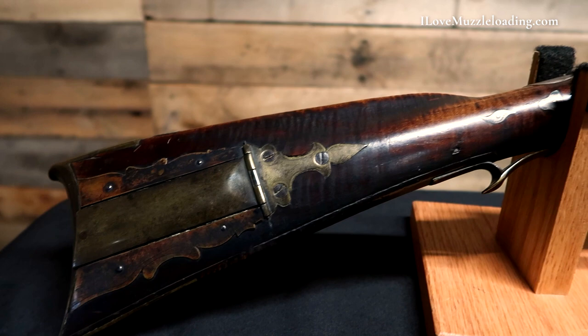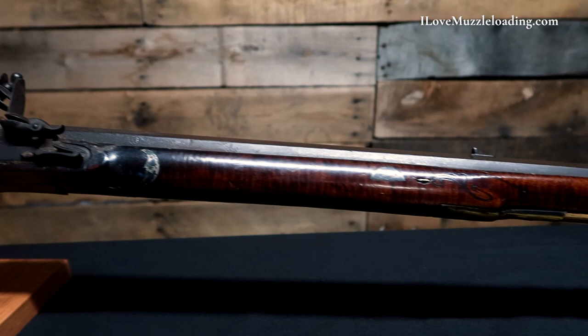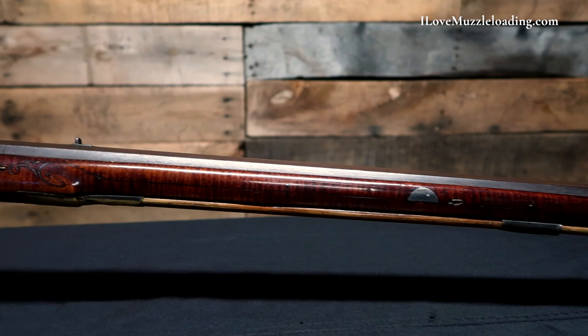Hi, I'm Ethan. I love muzzleloading, and today we're looking at this original Jacob Albright silver-accented American Long Rifle. This rifle is attributed to Jacob Albright of what is now Centre County, Pennsylvania. It is number 71 in Kindig's Thoughts on the Kentucky Rifle in its Golden Age, and has similar carving to other rifles we know are attributed to Jacob Albright.